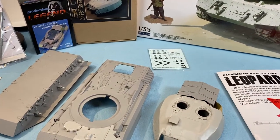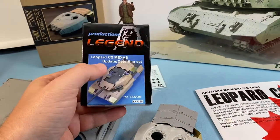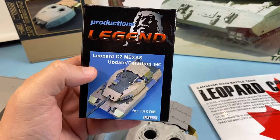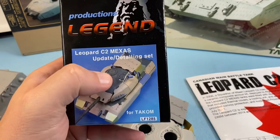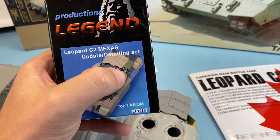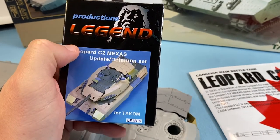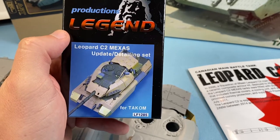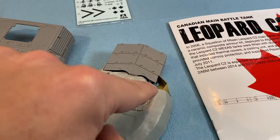Getting into this, for extra sets I recommend — actually, you will need this: the Legend Leopard C2 Maxis detailing set for TACOM. You get a lot of goodies in this and you will need them, because there's a lot of equipment that goes right in here. A lot of equipment has to go into the turret area right in there.